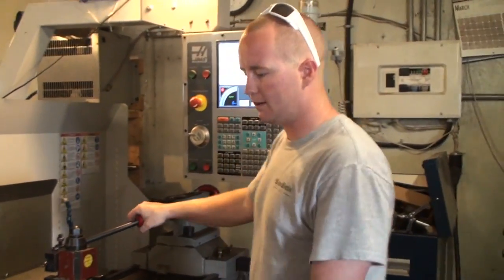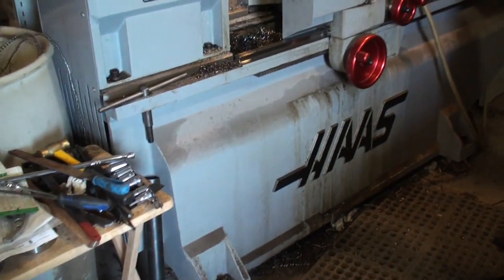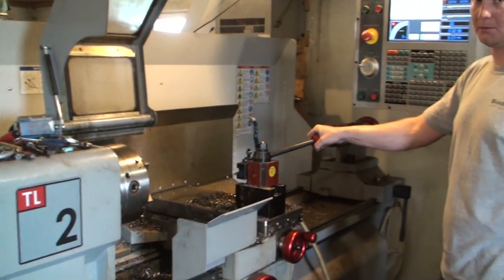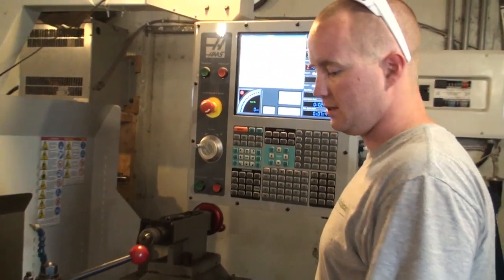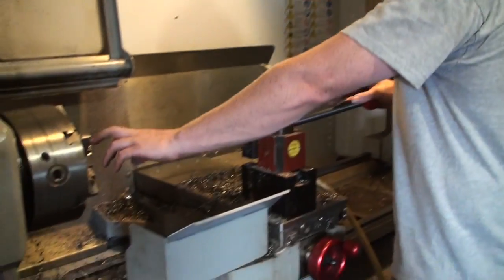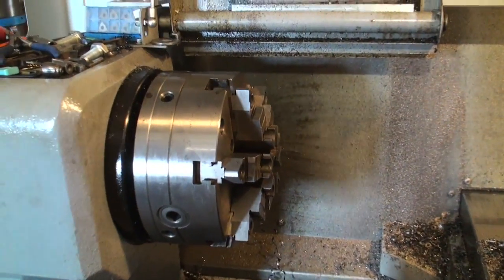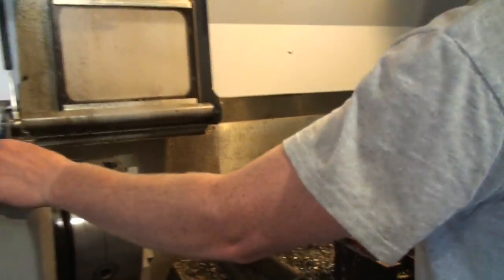Here we have a Haas TL2 tool room lathe. Just finished a big job — a couple days of machining. That's why it's so dirty. Need some time to polish it up. I have a six-jaw chuck on it, which is really nice — holds things real true.